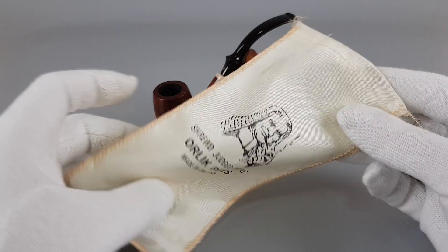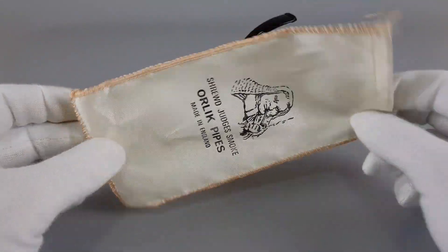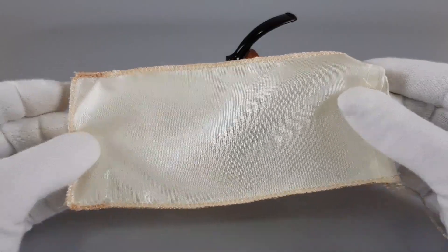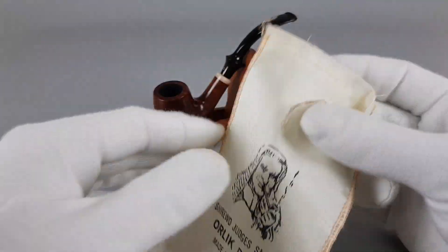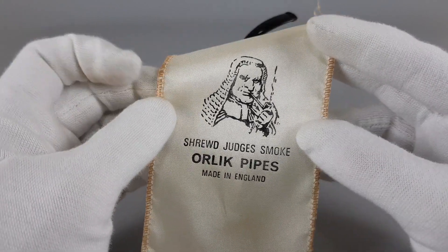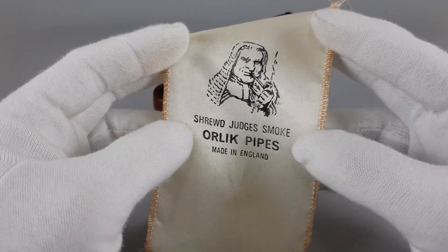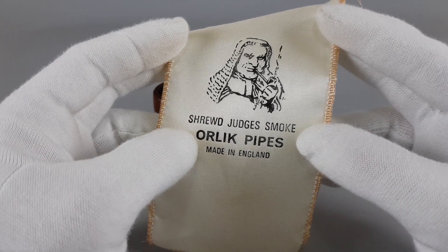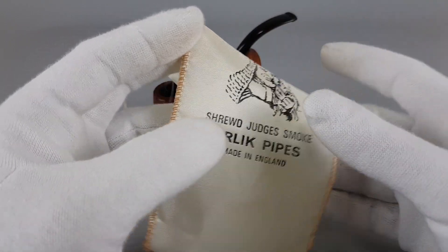The silky sleeve is quite cool — sort of egg white — and I really like the judge there and the stamping or text that says 'shrewd judges smoke Orlik pipes.' Very cool.